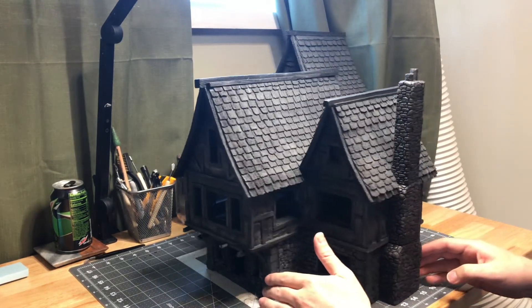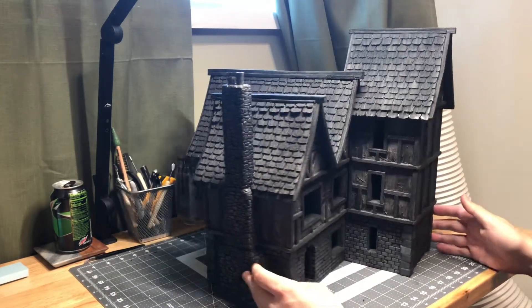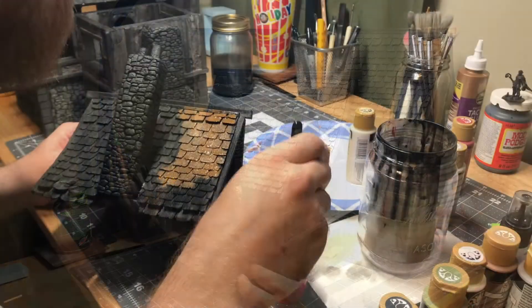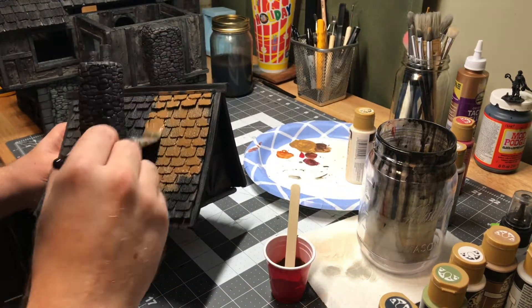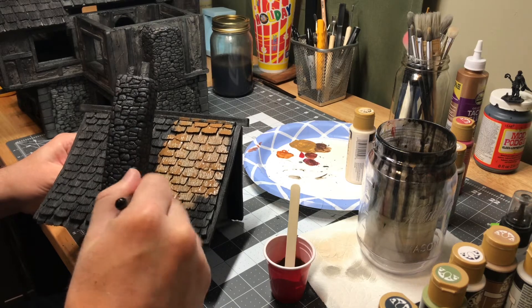It was time to finally add some color — something I was really looking forward to after such a long build. So I started with a nice poopy brown color for the roof shingles. These will darken up quite a bit once you get the black wash that we'll put over it at the end.